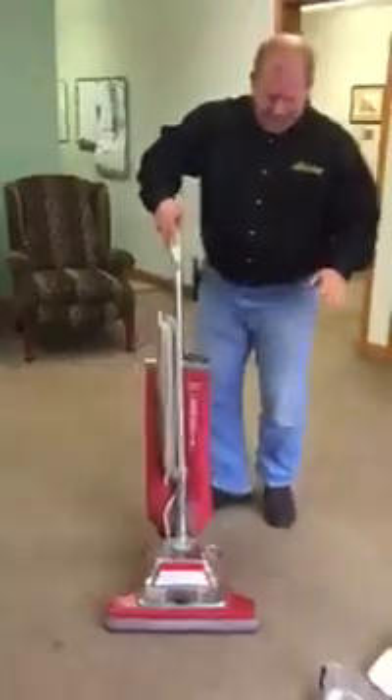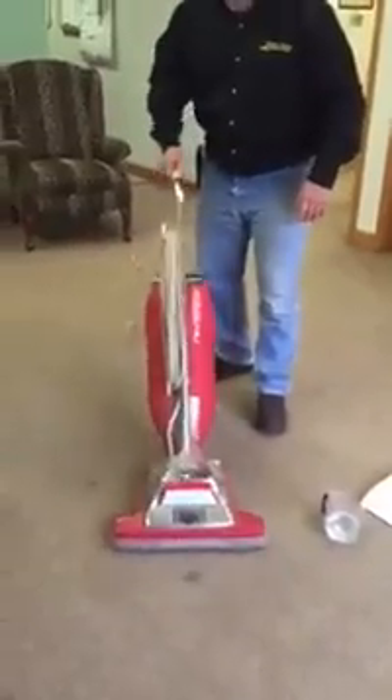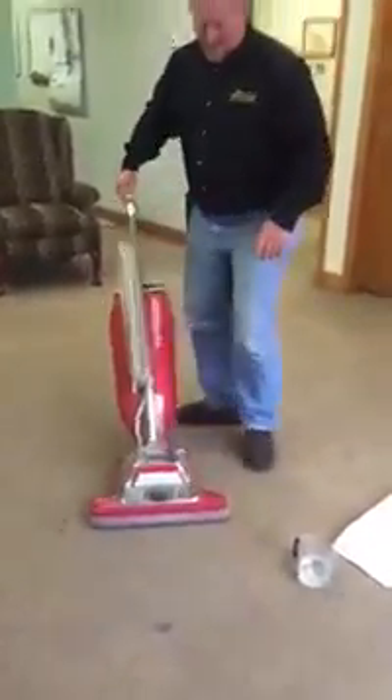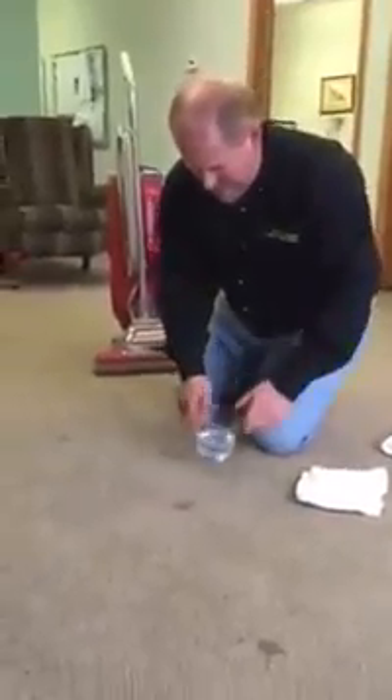Give it a day to dry, then vacuum it real quick. That takes out a lot of the dry particles that are in there, because there's no sense in trying to take something out that you can get out with a vacuum.